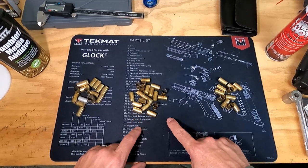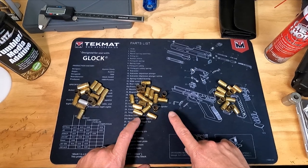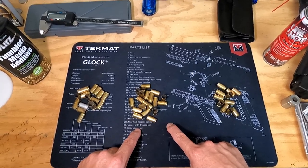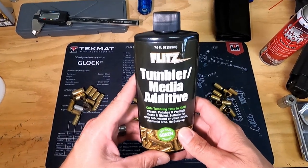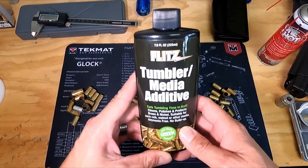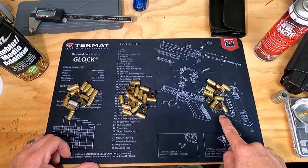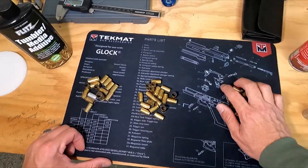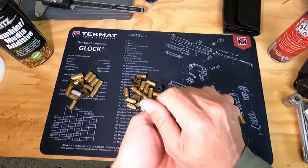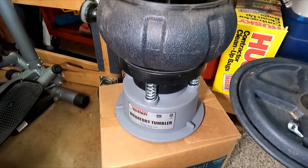After inspecting I'll have a pile that I know is all 9mm brass with no cracks — that's ready to tumble a final time. When I tumble it that last time I'll add my additive, which will clean it thoroughly and polish it, and I'll do that for maybe two to three hours depending on how dirty the casings are. What comes out is nice, clean, ready-to-reload brass.